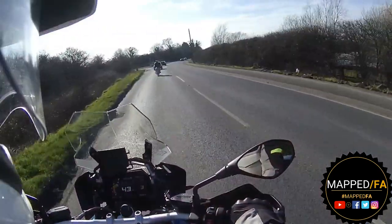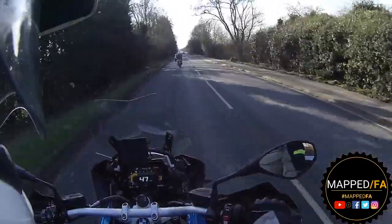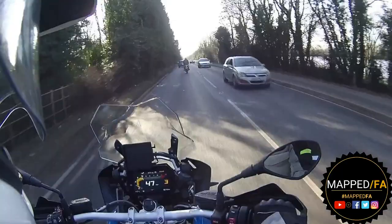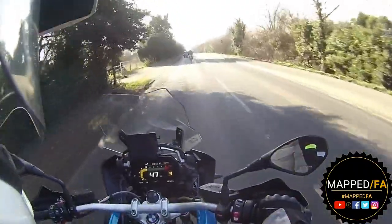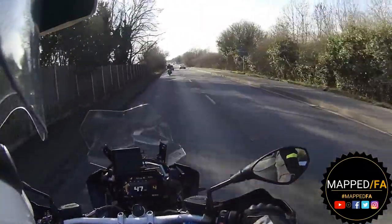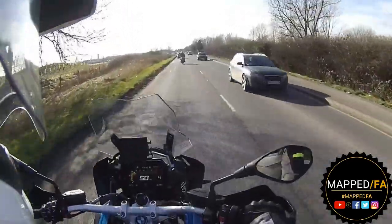Out of preference though I'm not keen on the seat on the standard GS. The adventure variant is a lot more comfortable for me, so if I was to go for this bike it would have to be the rally version where it has that bench seat - sorry, that single rider seat that I would probably opt for.